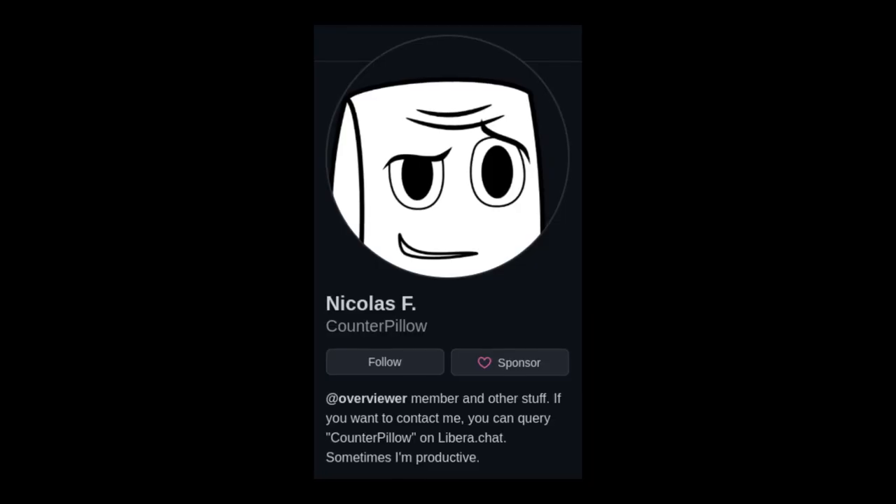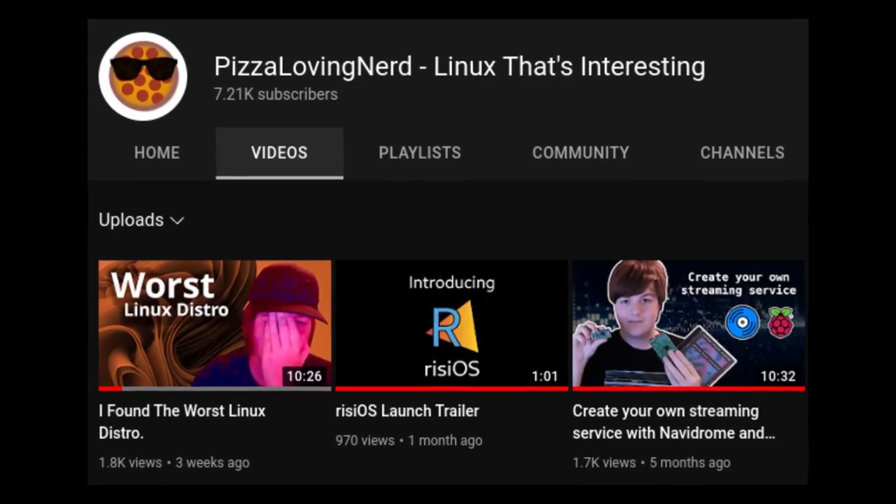Thanks to Ben Brown, Alex, PillowJF, and Lucas for helping out. Also check out my channel, Pete's Loving Nerd.